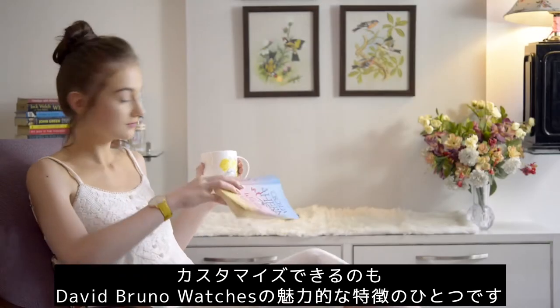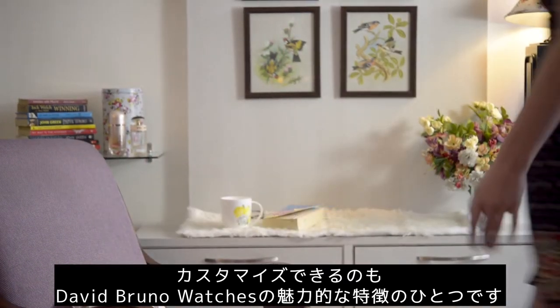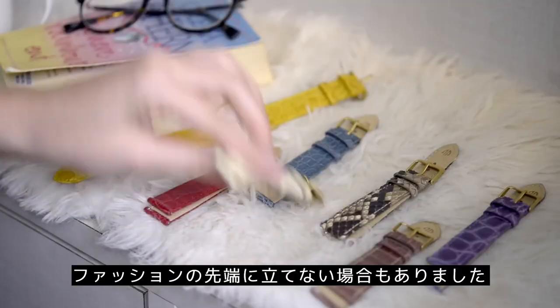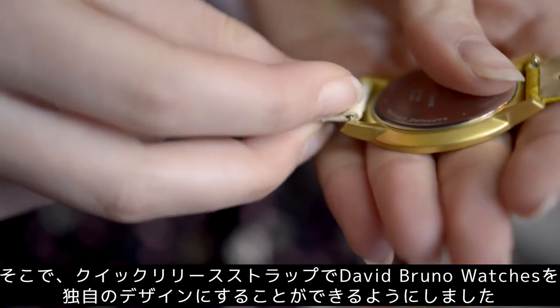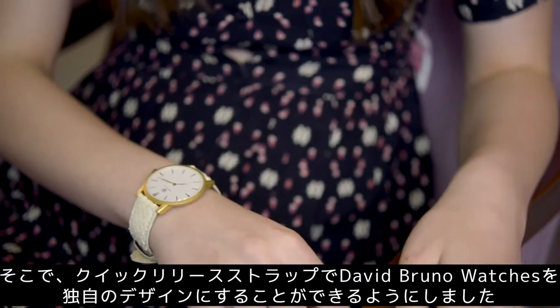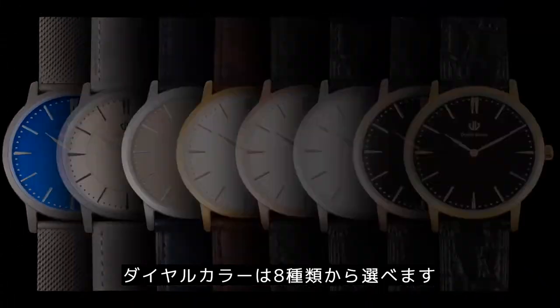With customization as one of the core features of David Bruno, there isn't an occasion where you can't be at the top of your fashion game, with the convenience of the quick-release strap. To give you that opportunity to make a David Bruno truly yours, the watch comes in eight dial options.